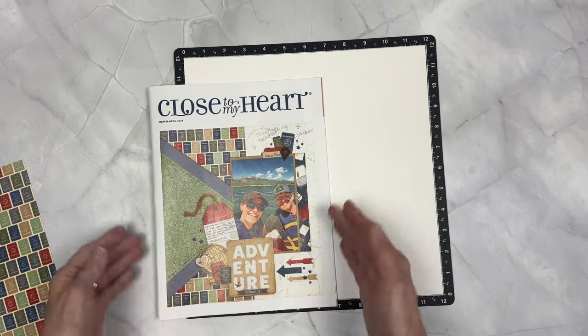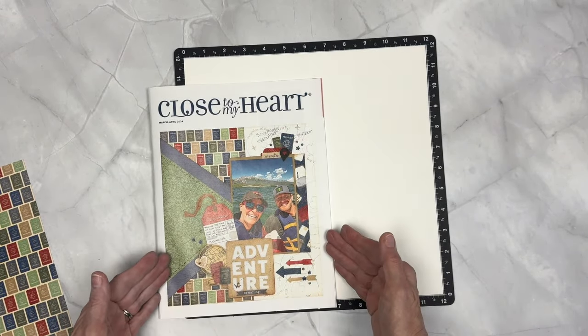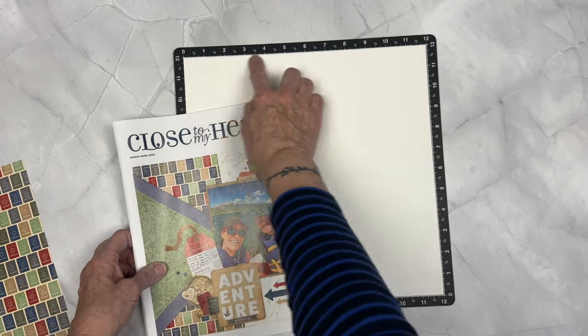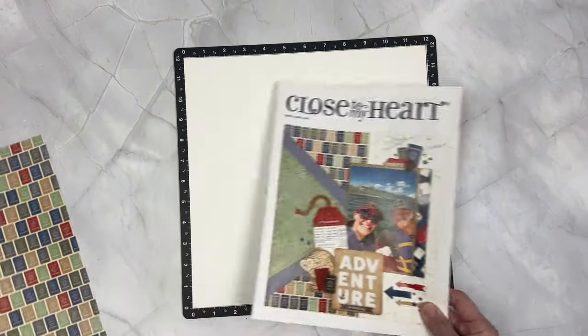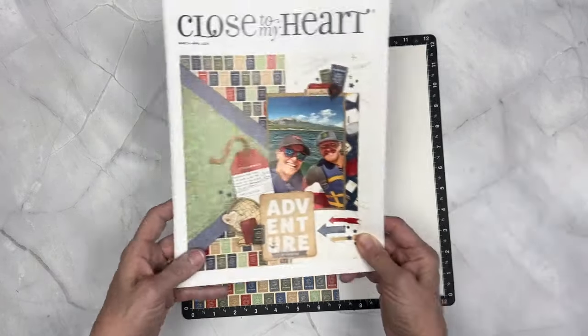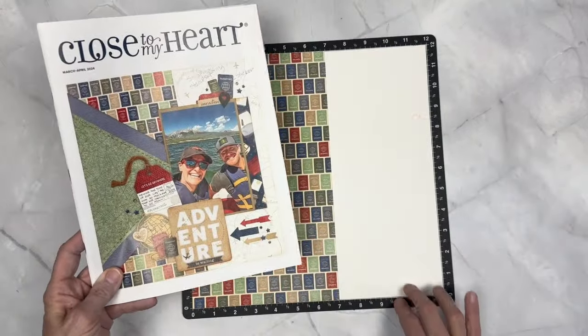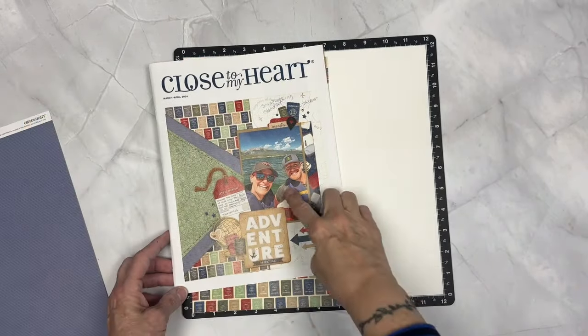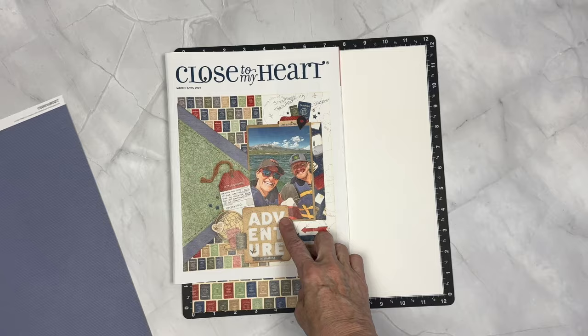It looks like a French vanilla base to me, and it looks like the cover is an 8.5x11. So we have to do a little bit of adjusting to make that into a 12x12. I'm guesstimating it to be 7x12 for that passport paper, which leaves us a 5x12.